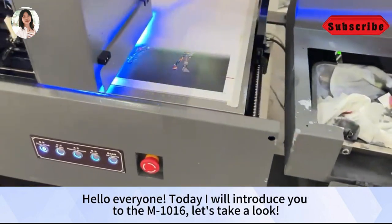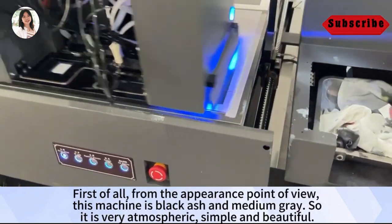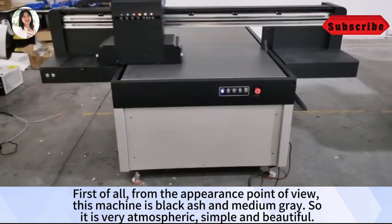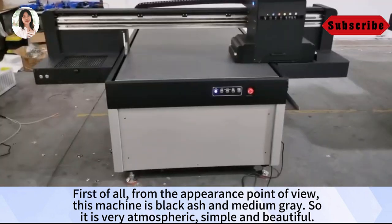Hello everyone, today I will introduce you to the Miao Ling Yau Liu. Let's take a look. First of all, from the appearance point of view, this machine is black ash and medium gray, so it is very atmospheric, simple and beautiful.